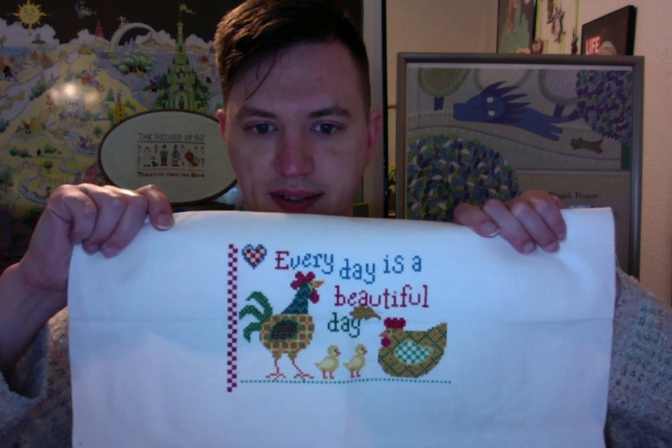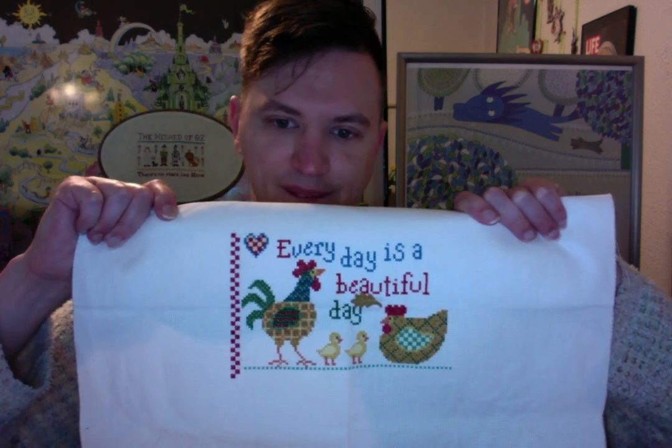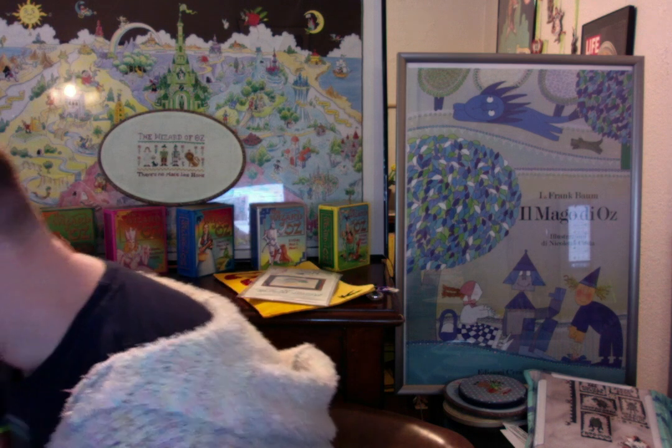Chickens got worked on. I got the side border done. Next time I work on it I have no clue what part I'll go to — the other side border would make the most sense, but that implies I do things in a logical fashion, and I don't always. Because where's the fun in that?